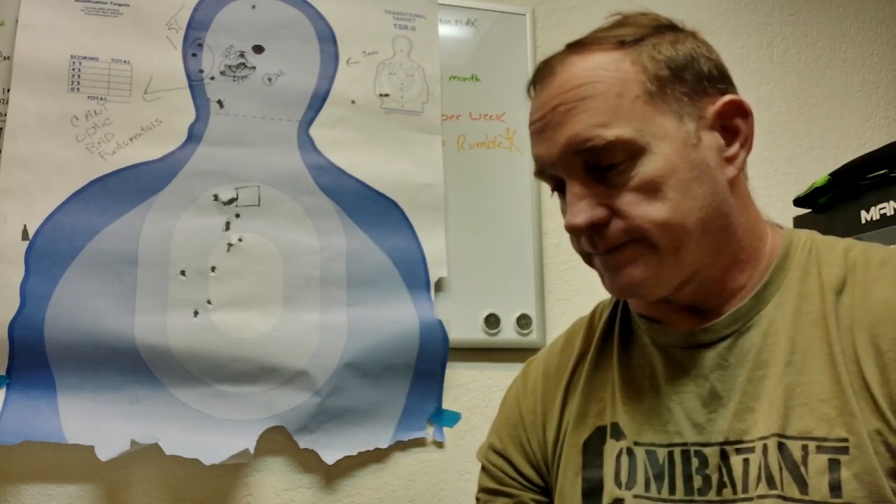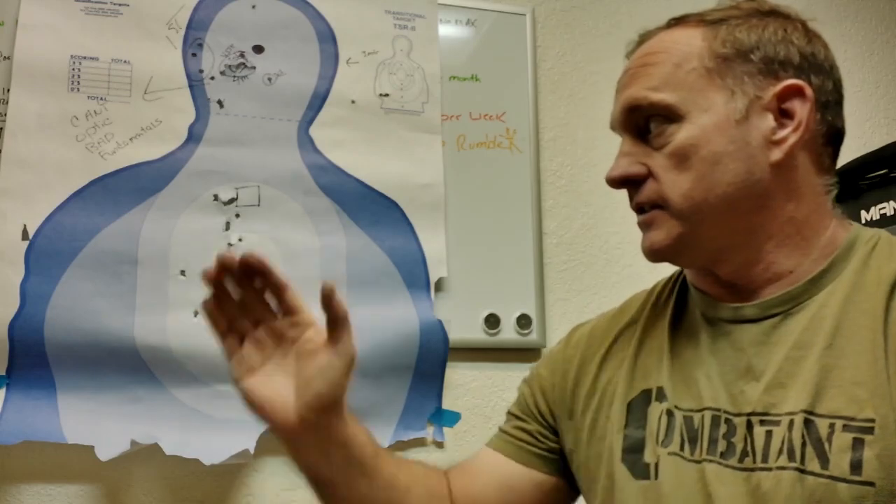Hey there, Bird Freedom Fam. Here it is — another trip to the range, this time with my M17 SIG that I just put my first personally owned SIG Romeo 1 Pro optic on. If you caught it on the thumbnail, you might know where this is going.